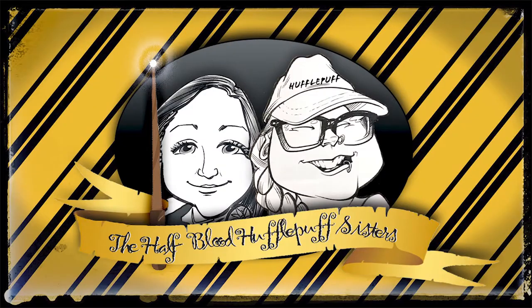Hi magical and non-magical friends! So today we have a video for you that we got — well, I got — from the August Accio box.